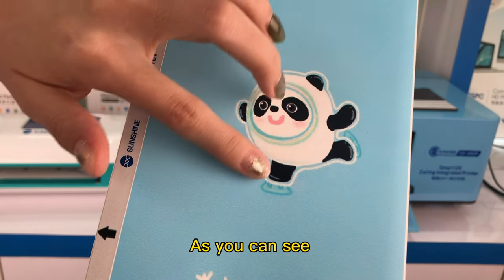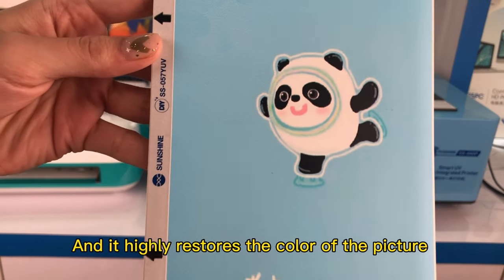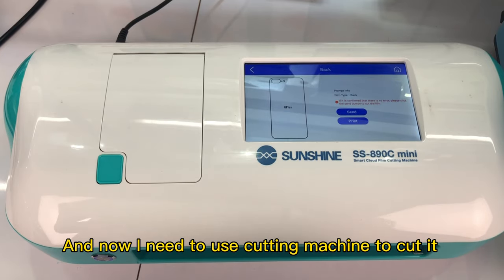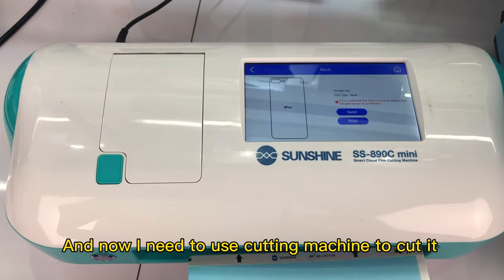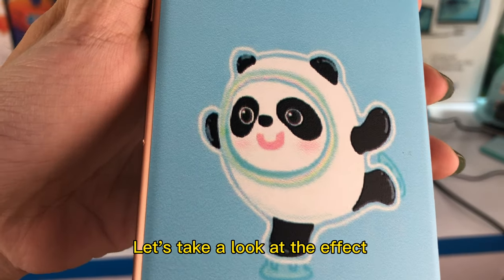As you can see, it has dried up as soon as it is printed, and it highly restores the color of the picture. And now I need to use the cutting machine to cut it. OK, it's finished now. Let's take a look at the effect.